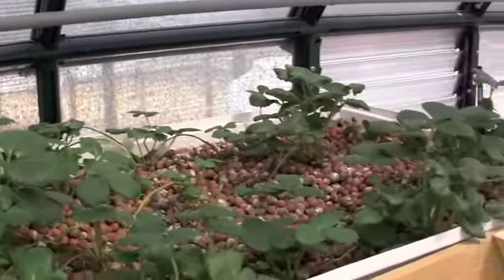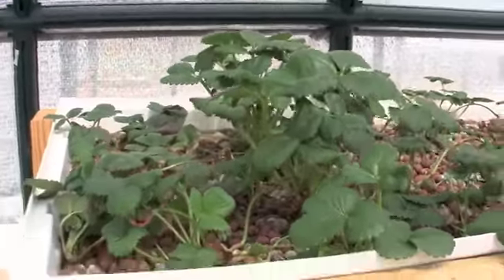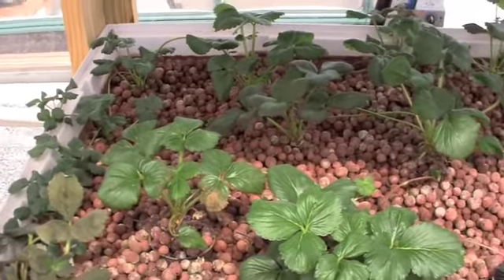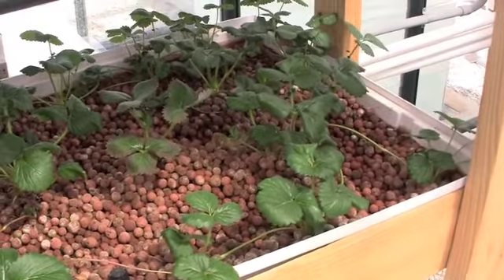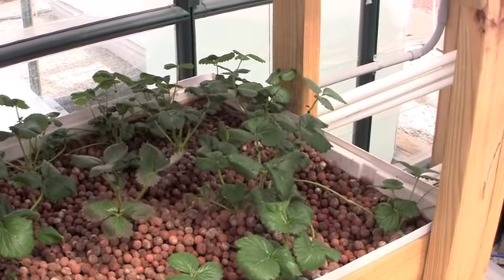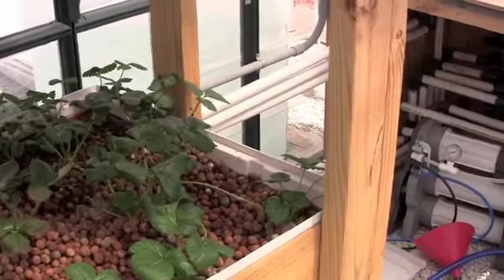I'll give you a scan of the berries on the top and a scan of these strawberries here on the bottom. As I said, these plants survived the drought and heat the best, so we're going to continue with these and hopefully they will do well and survive the winter that we hopefully will one day get.